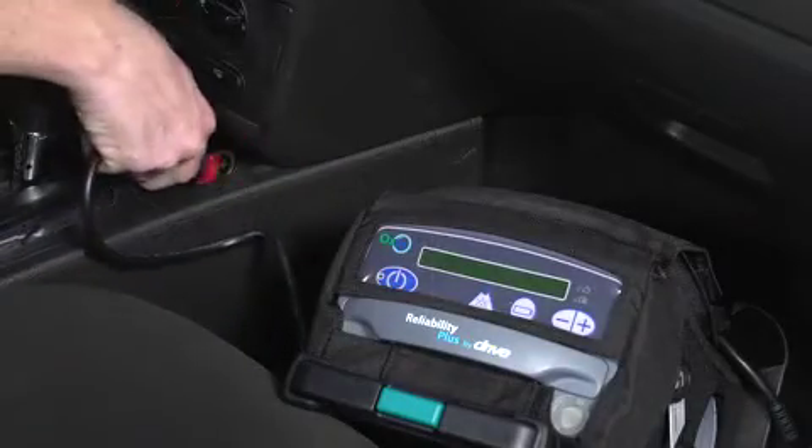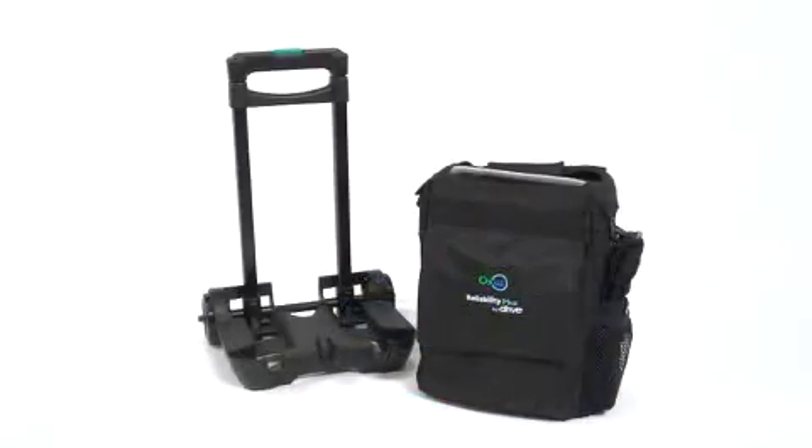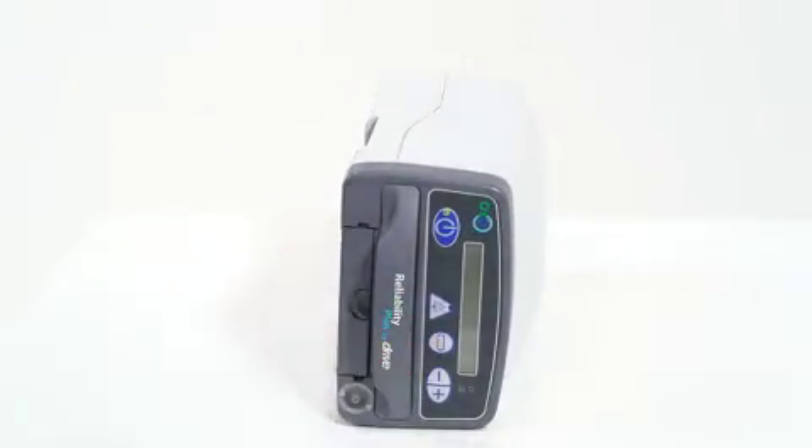Or you can plug your Oxus into a wall outlet or a car charger for added convenience. And if you're traveling, the Oxus is FAA approved and comes with a mobility cart and durable carry case to make traveling a breeze. It even operates in any position, allowing it to be safely stored under the seat in front of you.